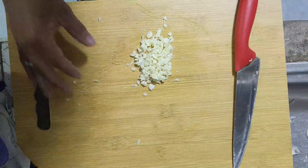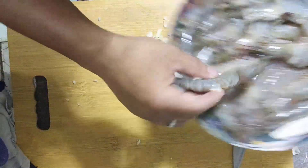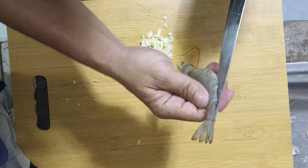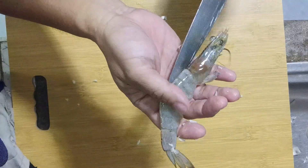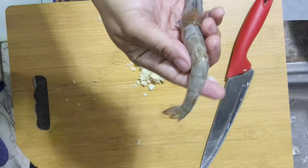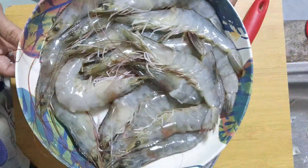The next ingredient would be this one. It has already been cleaned — I already washed it and it's ready. What I did is I cut the back portion of it. As you can see, there's already a slice here. The main reason I sliced the back portion, using a scissor, is so that once it's cooked it can easily be opened. It's already pre-washed and it's already okay.